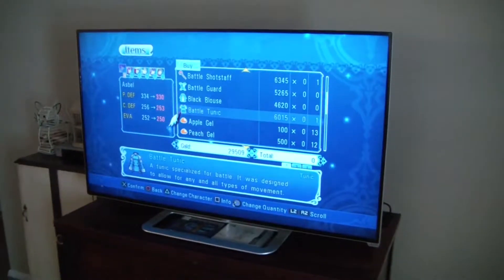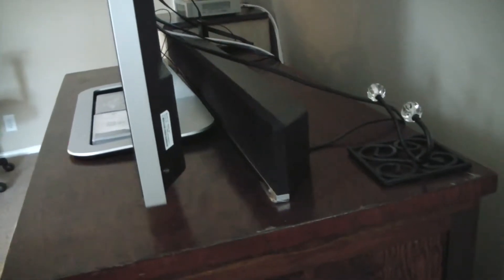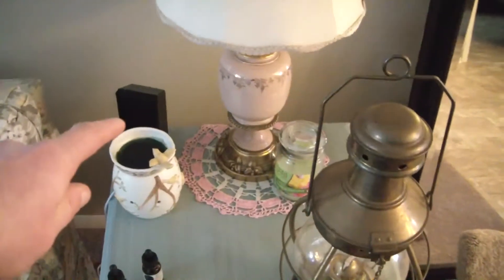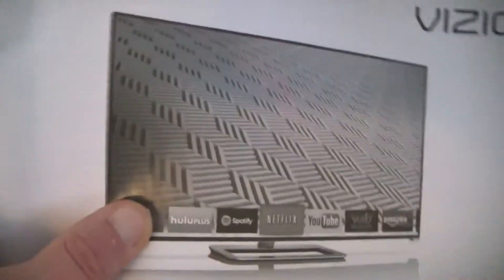New TV: 50-inch Vizio LED backlit. Also comes with — I don't have it really set up that great — a huge 42-inch soundbar that I bought separate. There's the subwoofer and we also have two satellite speakers, which actually worked pretty decent for what it cost me.